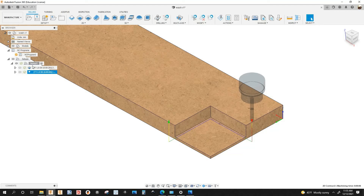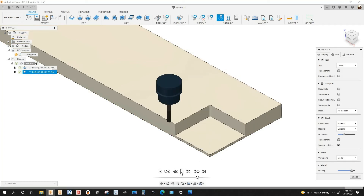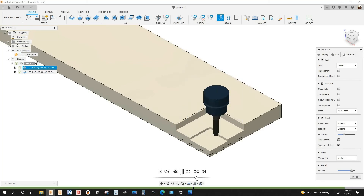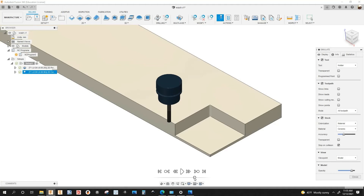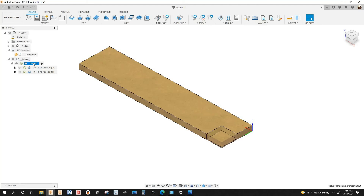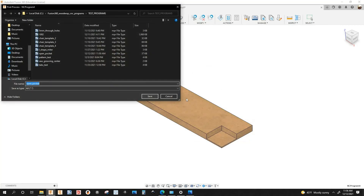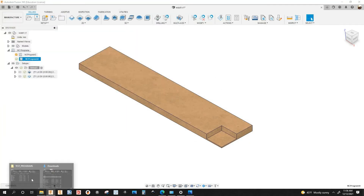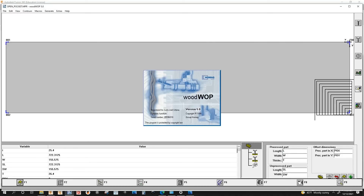I'm going to select the setup, right-click, simulate — slow it down — and then the 6mm end mill comes in. Let's post this program, right-click, post process, open it up in Woodwap — and there you have it, just two macros.